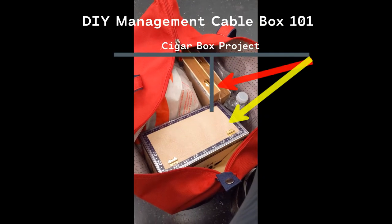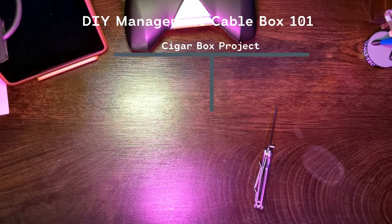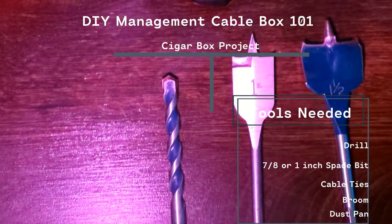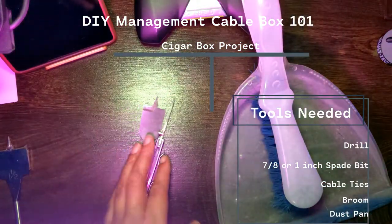Here are the two cigar boxes I picked up today. And what we are going to need to do this job are a few good things: a drill, a one-inch spade drill bit, cable ties, and of course a broom with a dustpan for cleanup.